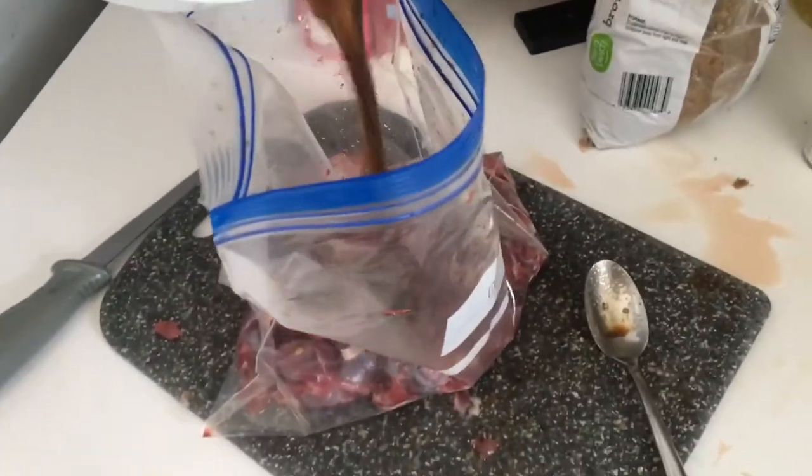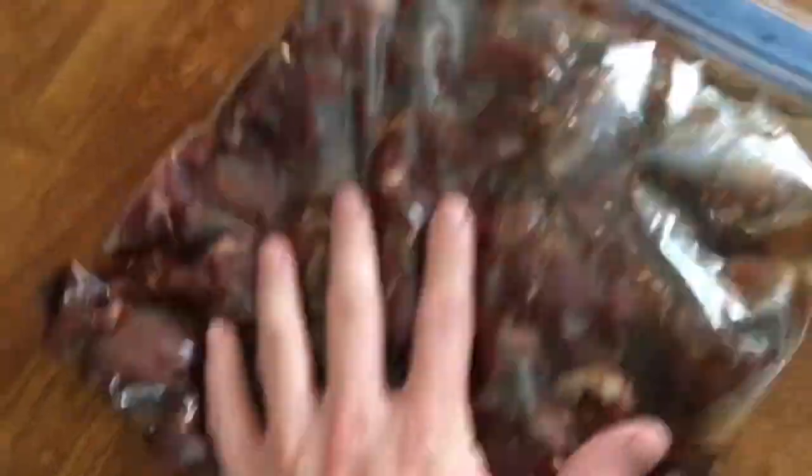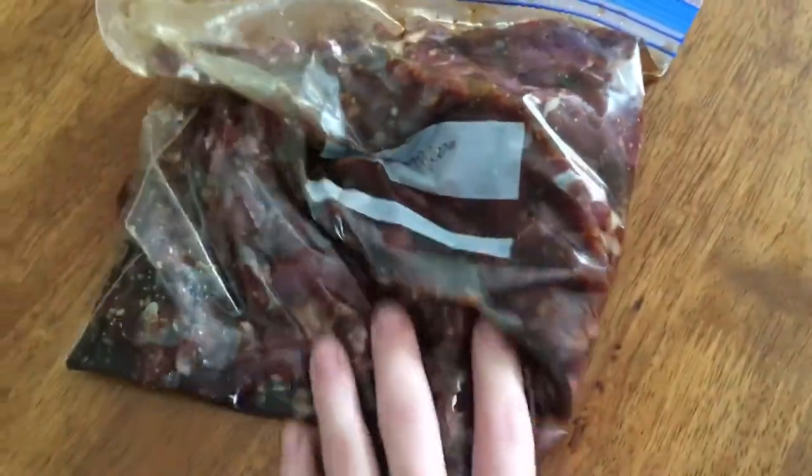We're just going to dump this marinade into the bag with the meat, squeeze the air out of it — you want enough marinade that it covers the meat real well. Then you just massage that in, make sure it gets nice and mixed around, and stick it in the fridge for however long you want, maybe overnight or a full day. I didn't get around to making the kebabs the day I made the marinade, but today I finally have time.